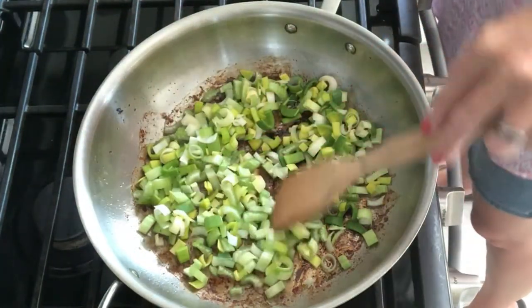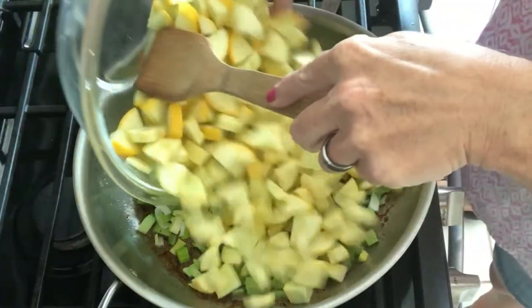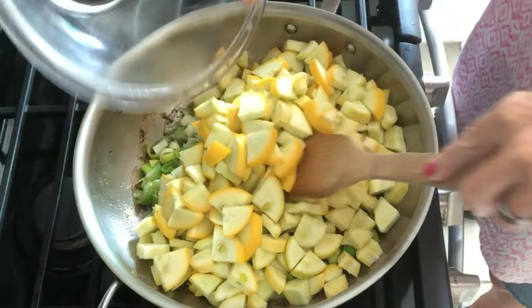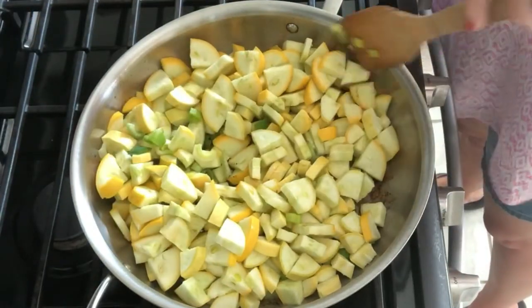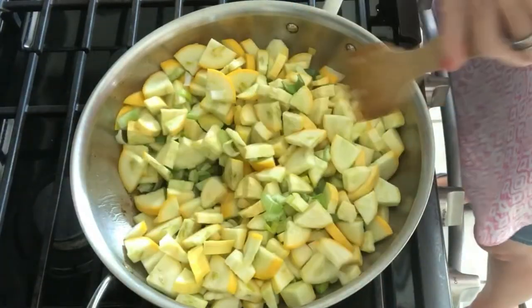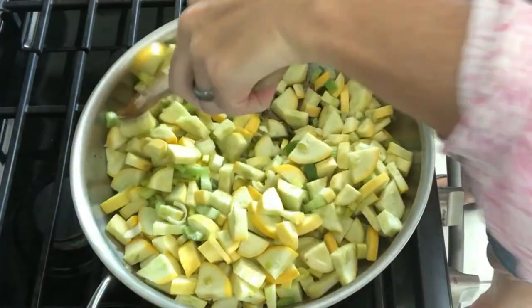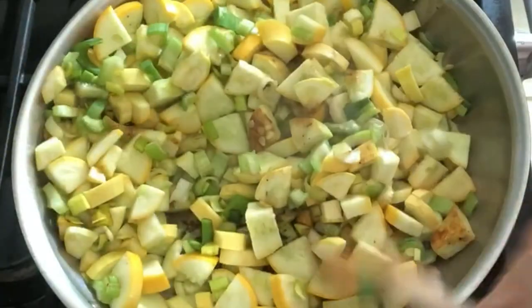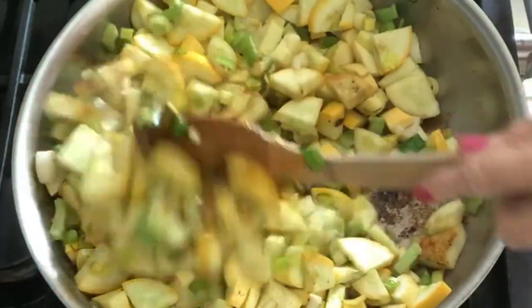We're going to sauté this for about eight minutes. We are going to want this to cook down quite a bit — we have two pounds of squash and it is going to end up about half this size, so don't get scared with that. Getting all that brown up from the bottom — perfect.